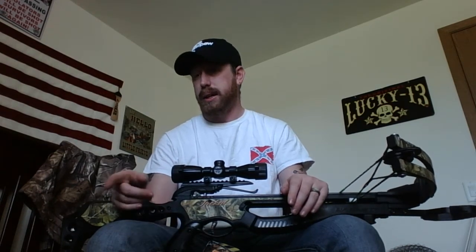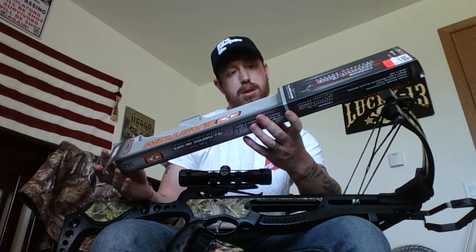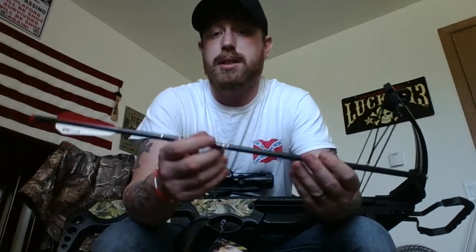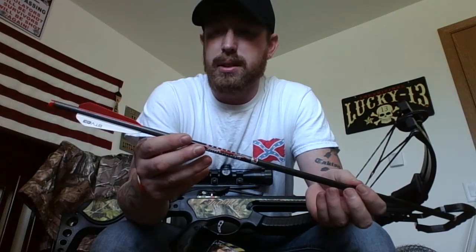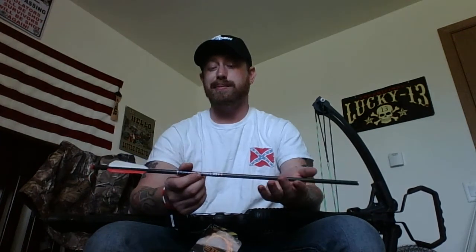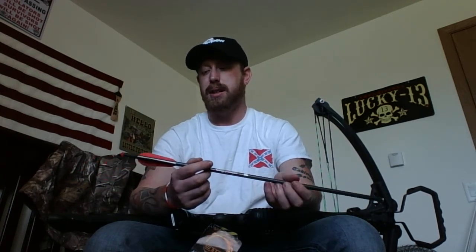I got the Easton Bloodline crossbow arrows, 20-inch. I'm not actually sure what the weight of the arrows is — I'll have to look online. This fletching is actually shorter than some crossbow fletching I've seen. This is the carbon graphite version. You can get carbon or aluminum — aluminum will bend easier, especially if an arrow connects with something. I always go with carbon.